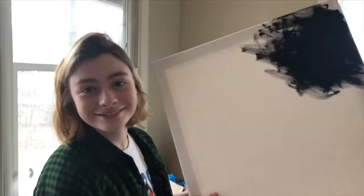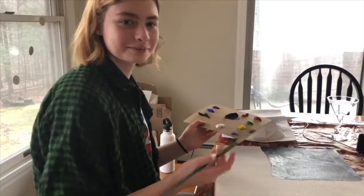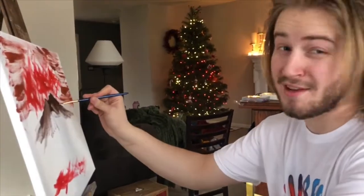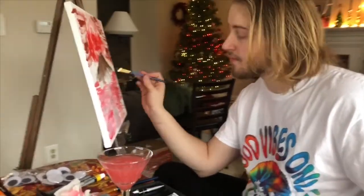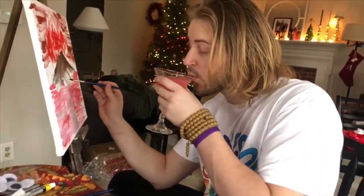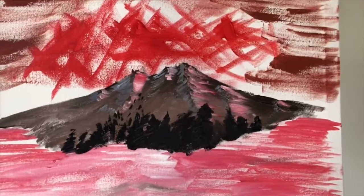Does it look right? Wow, I'm making mine more of a nighttime theme. It's okay if your painting doesn't look that good — the important thing is you tried. Sometimes you get a little messy when you're painting.